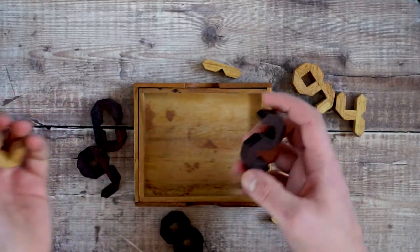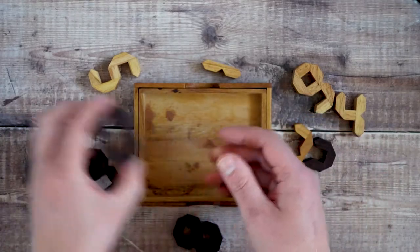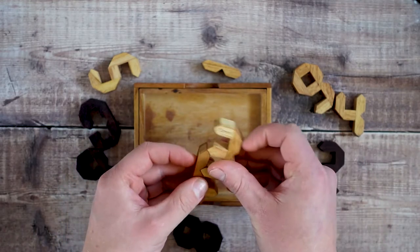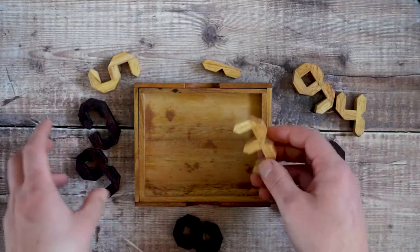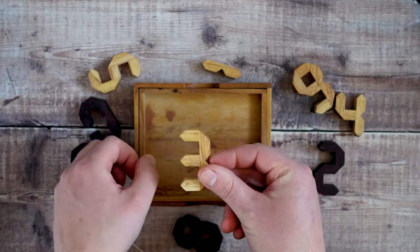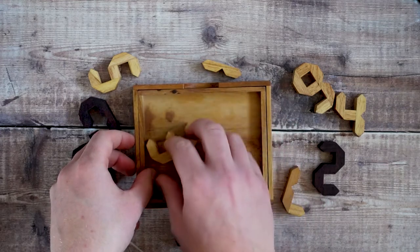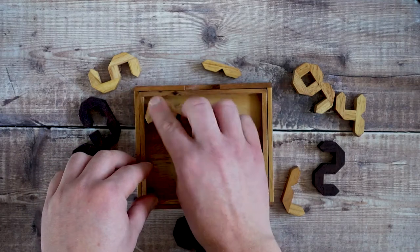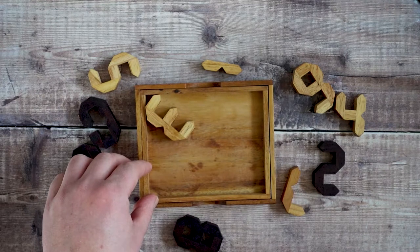You've got the darker pieces and the lighter pieces. Some of them have these notches in, so you can see where another piece might fit onto it. Making it a little trickier is the fact that you don't know the orientation — a piece could be this way, but it also could be upside down, or within the frame it could be rotated in any direction.